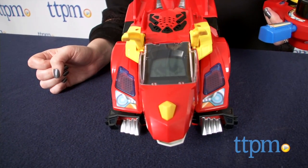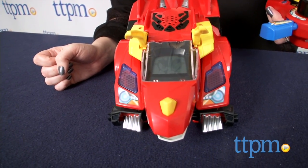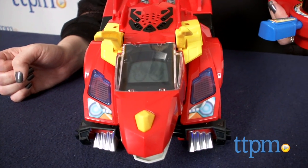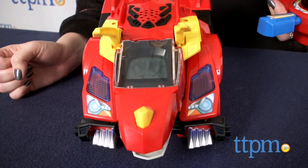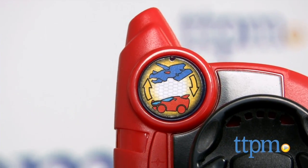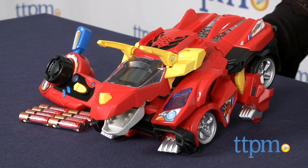Bronco is a fun combination of vehicle play and dinosaur play, and there are lots of ways for kids to interact with this two-in-one toy. Controlling Bronco is easy, and so is the transformation feature. Instead of kids manipulating the transformation with their hands, like with other Switch and Go Dinos toys, they easily just press a button and watch Bronco magically transform.